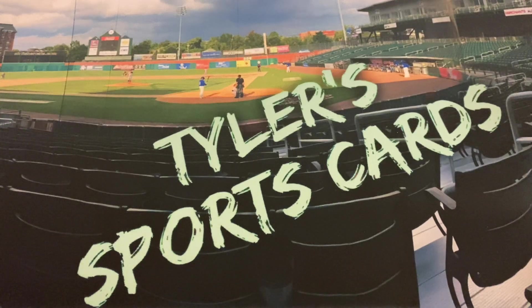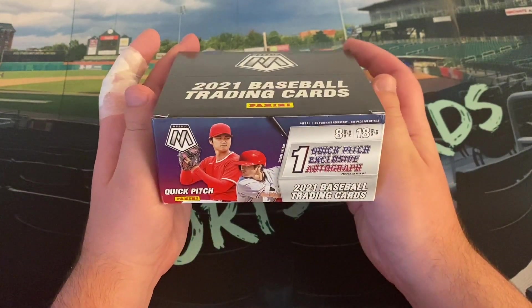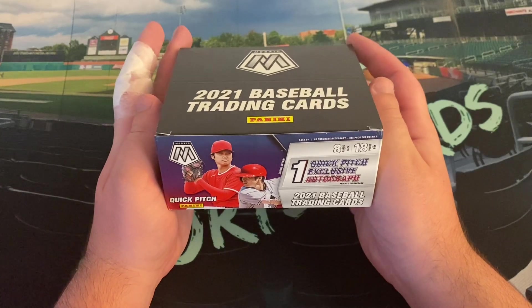Hello everybody, and welcome back to another edition of Tyler's Sports Cards. It is Christmas this week, and today on the channel we're going to open a Mosaic Quick Pitch Box — something I've never opened before, a Quick Pitch Box, or one of these variation hobby boxes that come from Panini.